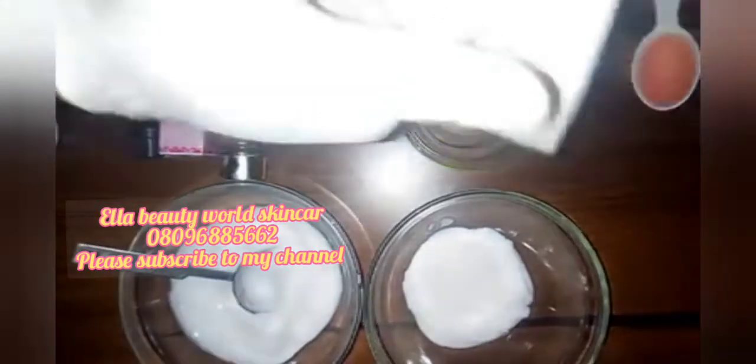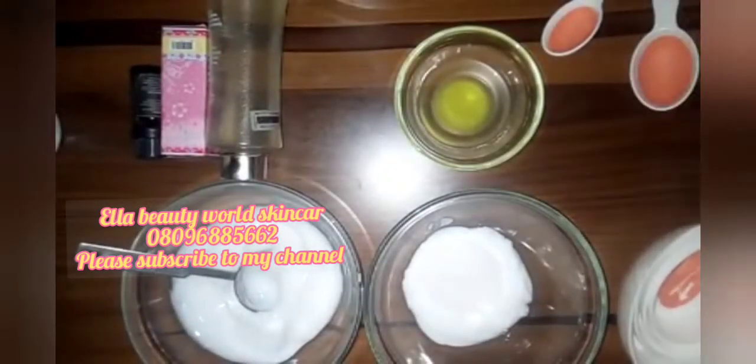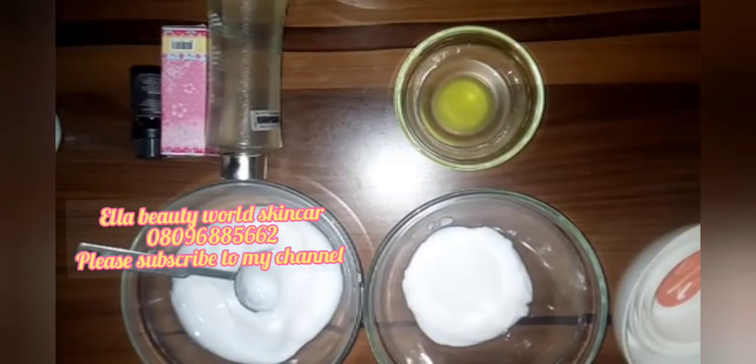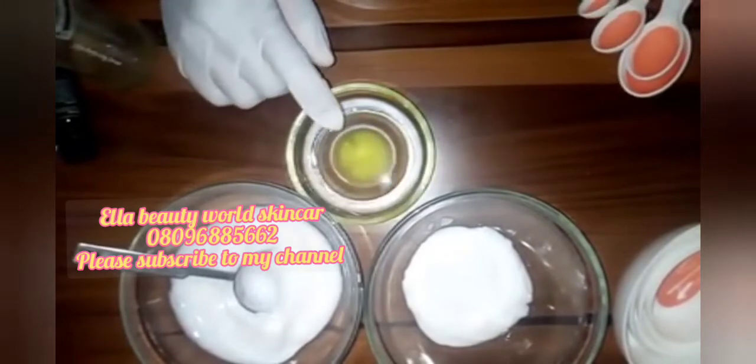A lot of you were complaining about my previous video that the measurement was not accurate, so I got measuring cups and spoons so you know what I'm doing. I'll also leave the measurements in the description box. I'm using Pure Beauty Series Skin Perfecting Serum — 5 ml. Also 5 ml of my shinic oil, 5 ml of lemon essential oil, and I'm also using Alpha Protein Pure Serum.